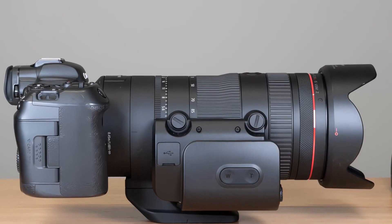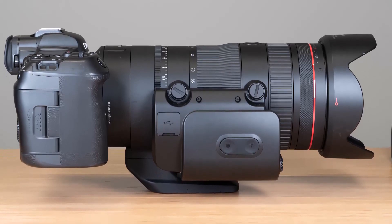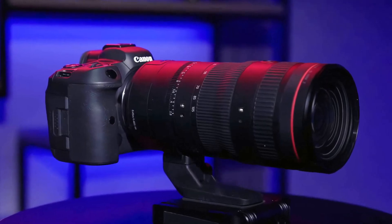The RF 24-105mm f/2.8 L IS USM Z feels very solid in the hand, even though it is mostly made of plastic, and it features a weather-resistant design to help protect it against dust and moisture.